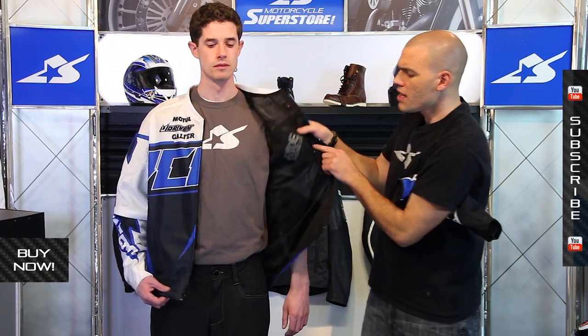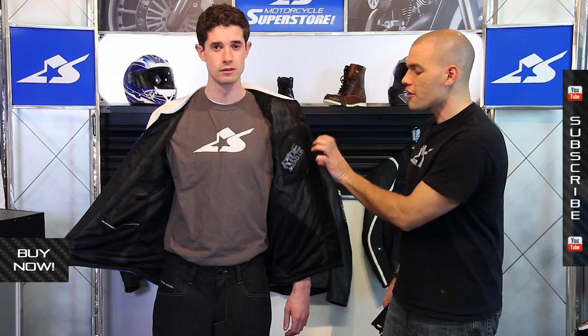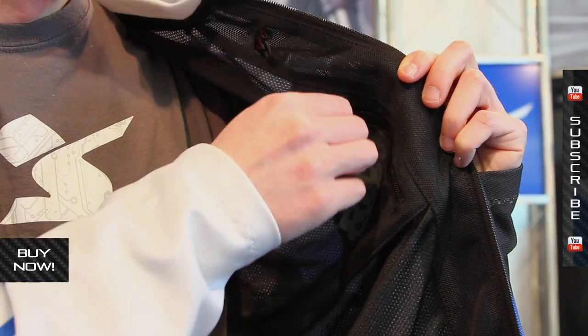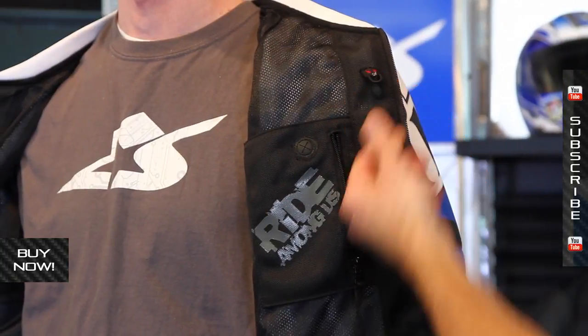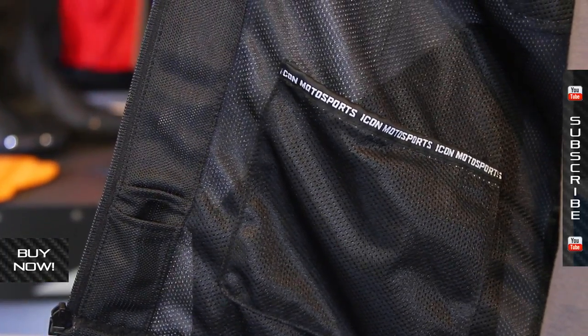On the inside of the jacket, this is really simple. It's got your standard mesh liner system for comfort. There's a pocket on this side that you can zip closed — one of the good things about it is that it allows for your music port to come out, so if you have some speakers you want to route through here, you can do that and up through the tab. On this side, just a basic cargo pocket. Very straightforward, very lightweight, very comfortable.